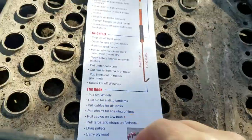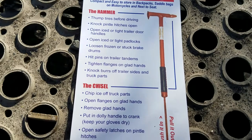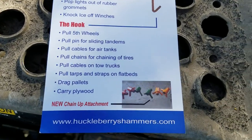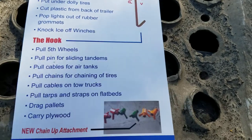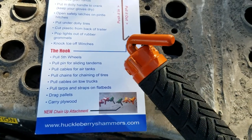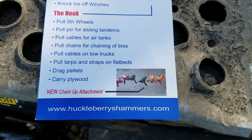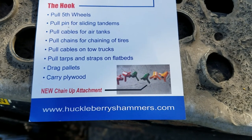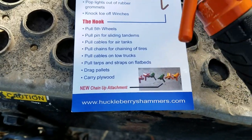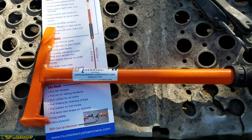He's got a whole list of stuff that this thing can be used for. He's also got a little tool — you can take that end cap off and take the pin puller out, and he's got a cam tensioner for tire chains that can go on there. I probably wouldn't use anything like that, but I like this.